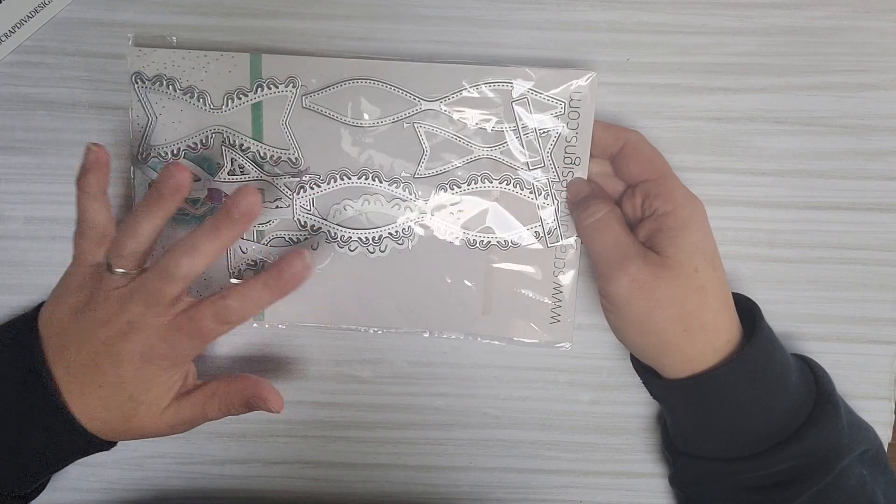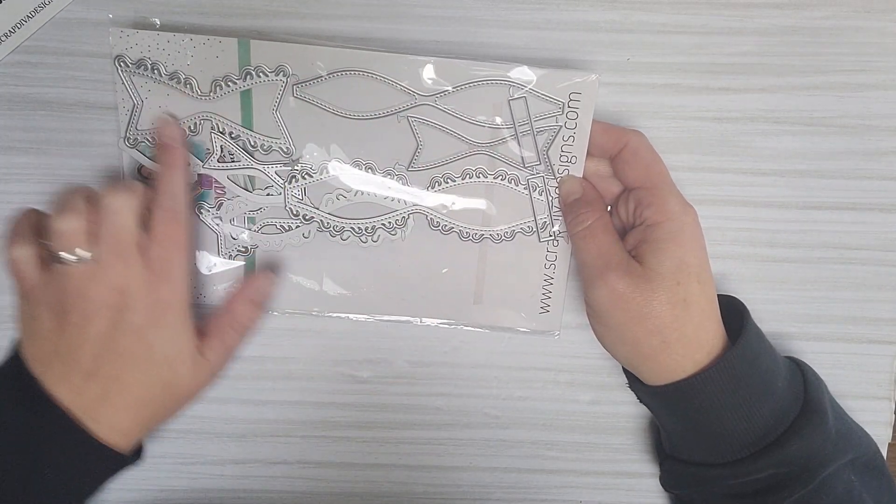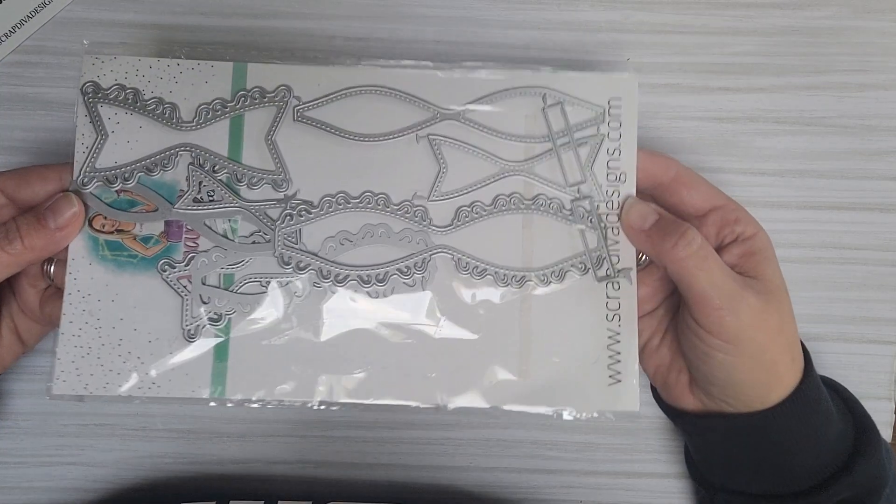It's such a fun die to use and you can use it for all types of seasons — you can make a summer backpack, a Halloween one, or a spring one with bunnies — everything you like. This is the Swirl Bow; I already used the small one but there are two sizes in the pack, the small and the big one.